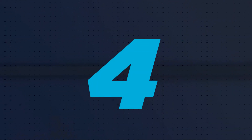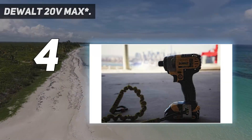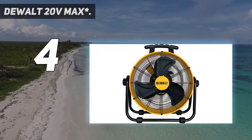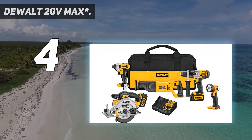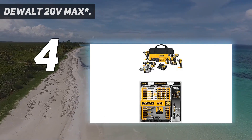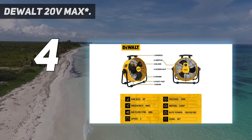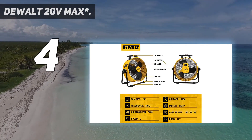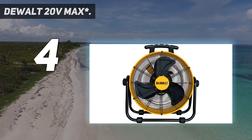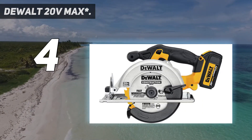Coming in at number 4: Dewalt 20V Max. If you take DIY projects seriously and intend to use your cordless drill extensively for a wide range of tasks, you'll appreciate the extra tools included with the Dewalt DCK590L25 Tool Combo Kit. It includes a powerful cordless hammer drill, reciprocating saw, impact driver, circular saw, and LED work light. All of the tools are 20V models that run on the same rechargeable lithium-ion batteries. Two batteries and a carrying case are also included.